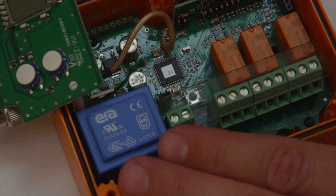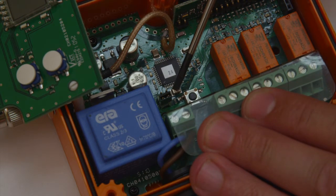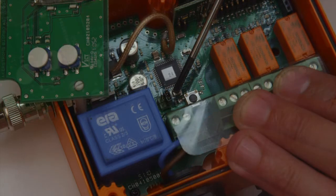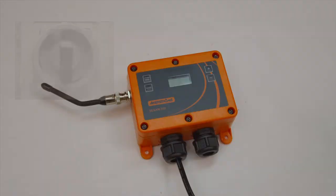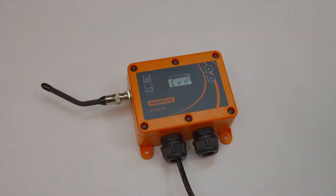To enable the high-security transmission mode, close jumper J1 as illustrated. Restart the receiver. At startup, the display will show SEC.